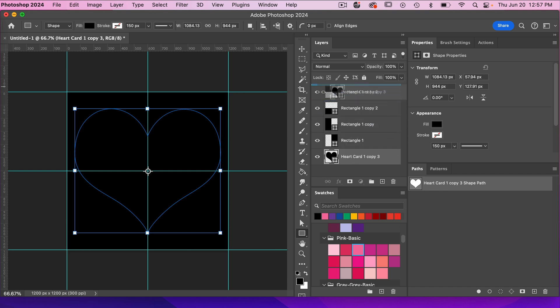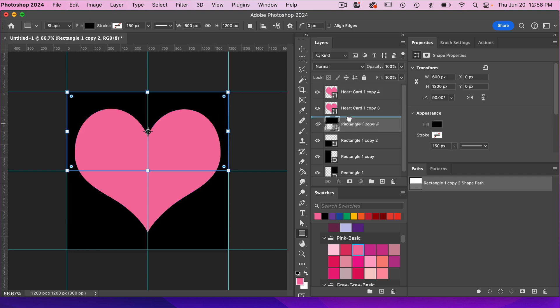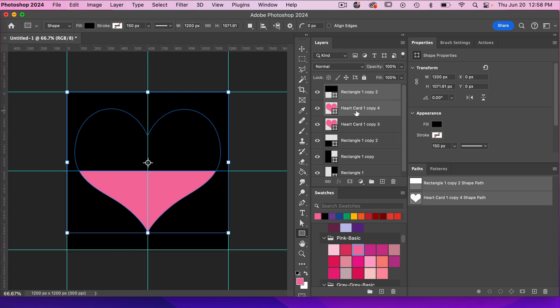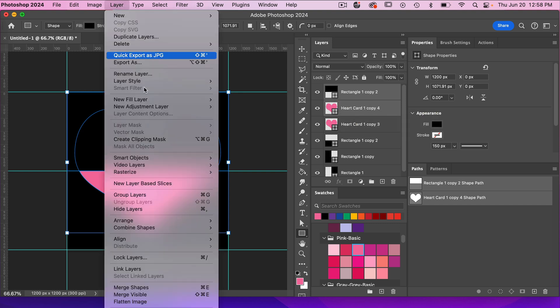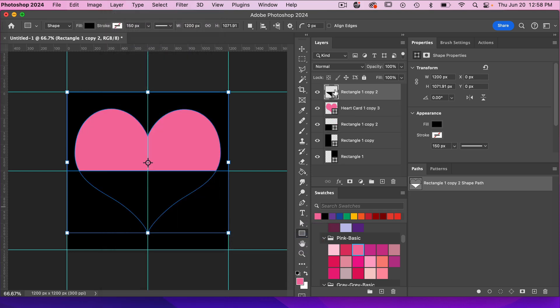Let's bring our heart to the top and change its color so we can see it in contrast. I'm going to make a copy with Command or Control J. Let's take the first rectangle and bring it above. I'll select these two layers — our rectangle layer and our heart layer — using Command click. Both need to be actual shape layers for this next feature. We'll go to Layer > Combine Shapes > Subtract Front Shape. Now we have the bottom part of that heart.